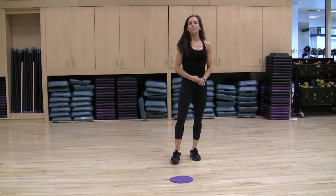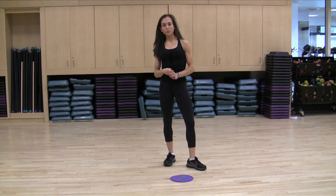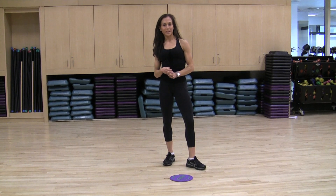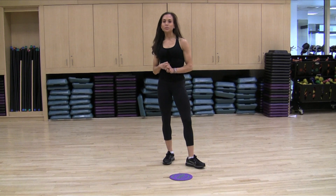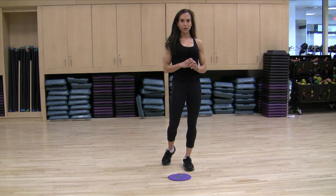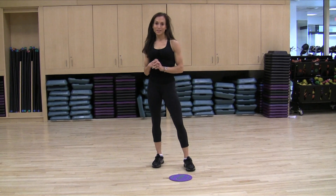Hi Vital Juice readers, my name is Stephanie Levinson and I'm a group fitness instructor at the Reebok Sports Club New York and the Sports Club LA. I'm also the co-creator of Ask an Ascent, which is a great new ski and snowboarding conditioning workout offered at our clubs all across the country.